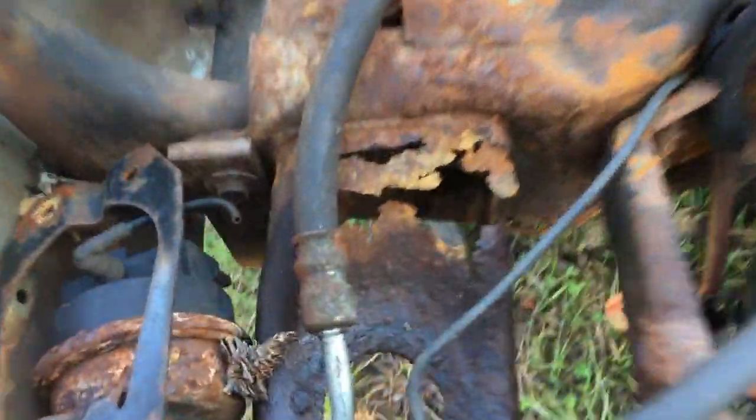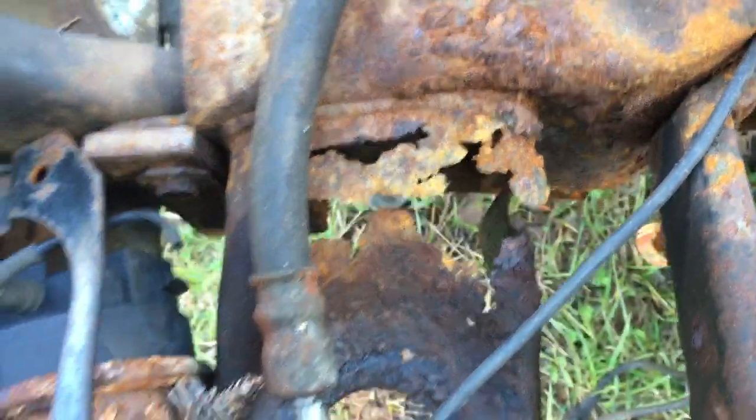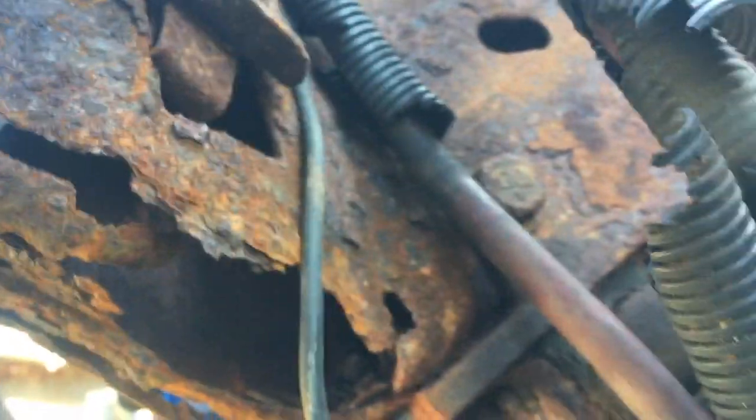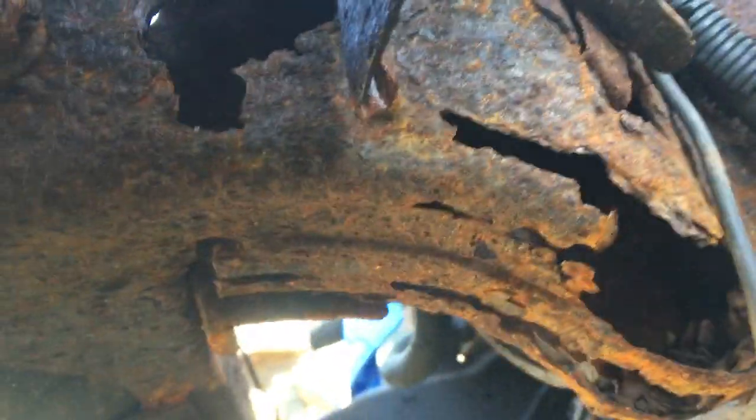See up front here — that was about to break off. The front core support mount is failing, and up in under here the whole bottom of the frame is rusted out. There's nothing solid there.